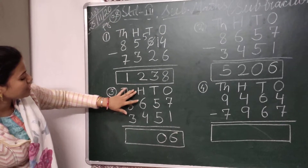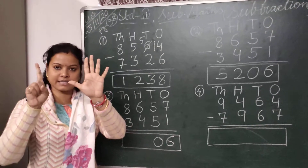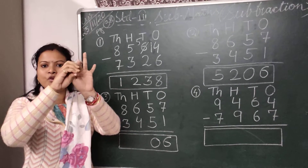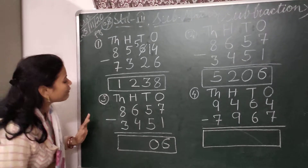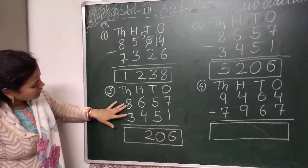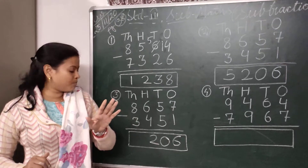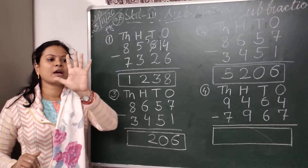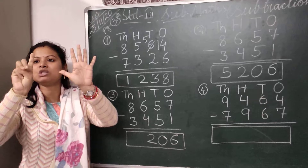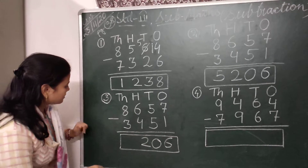Then we come to the hundreds place. In the hundreds place I have to subtract 4 from 6. So I will take 6 fingers — 5 and 6 — and put down 4 fingers: 1, 2, 3 and 4. There are 2 fingers left. So I will write here 2. Then we come to the thousands place. Here 8 and 3 — I have to subtract 3 from 8. Take 8 fingers — 5, 6, 7 and 8 — and put down 3 fingers: 1, 2 and 3. There are 5 fingers left. So I will write here 5.